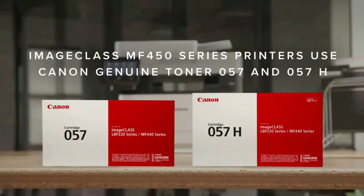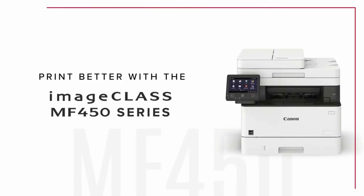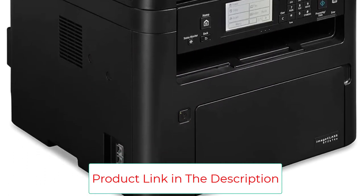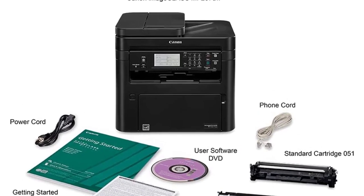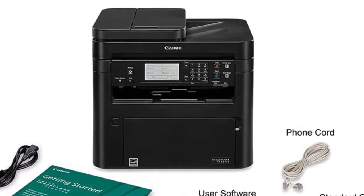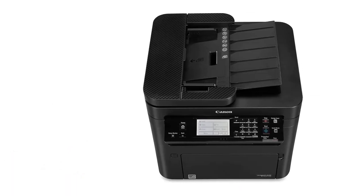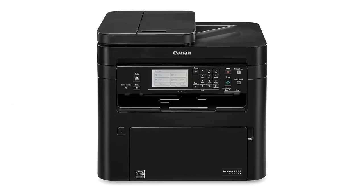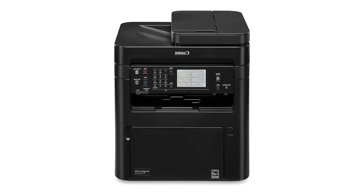The loading tray holds up to 250 sheets, or one whole ream of paper, so you spend less time refilling the printer and more time getting work done. There is also a multipurpose tray for printing envelopes and other special media. This printer is compatible with AirPrint and Google Cloud so you can print directly from your Mac, Windows, iOS, and Android devices. Our reviewer Ganon loved that capacious loading tray and the affordable price tag.